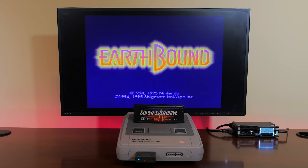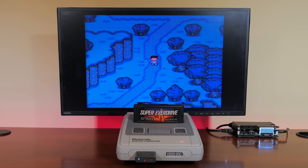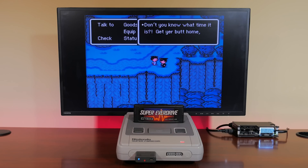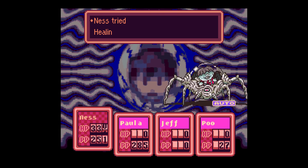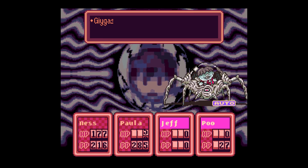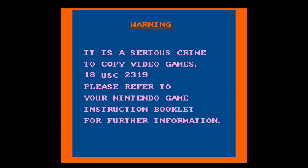Earthbound is a role-playing game known as Mother 2 in Japan. It was released in North America in 1995, right in the middle of when disc copying was running rampant. The story follows Ness and his friends traveling the lands, leveling up to ultimately defeat the end evil boss, Giygas. Earthbound implements four levels of copy protection, each more devious than the one before it. Like Donkey Kong Country, regional lockout and SRAM checks are in place, but any cracker worth their salt can easily patch both of these out. However, the Earthbound developers detected for these patches.